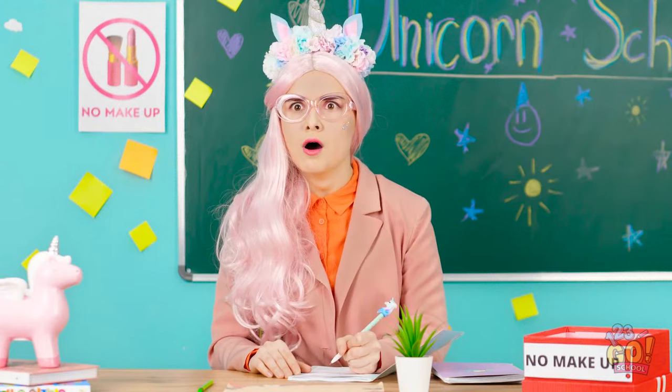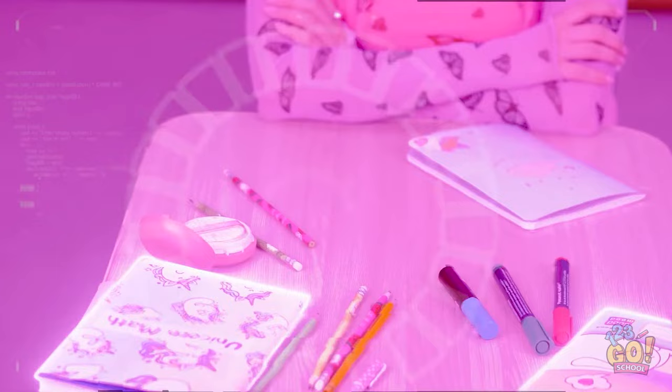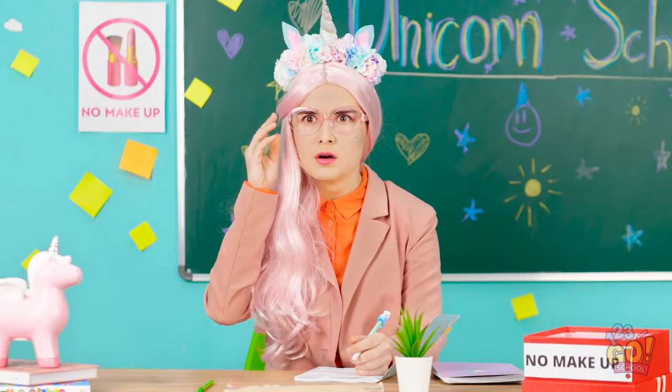Jennifer! Where did those luscious lashes come from? Let's see what I can find… I don't see any makeup… I just don't understand it! My powers must need a tune-up!